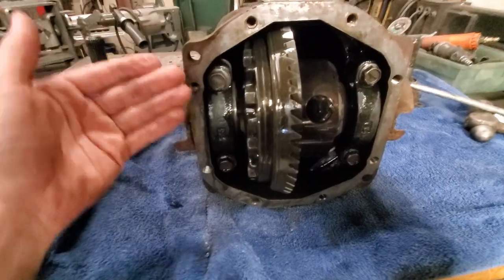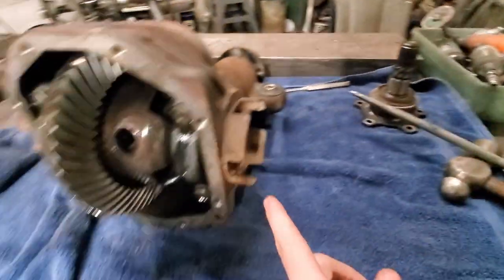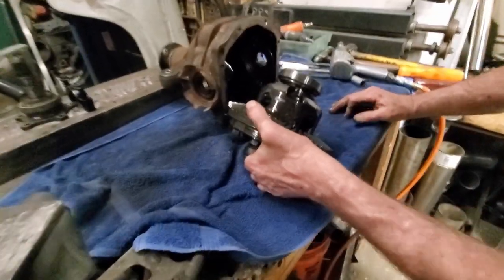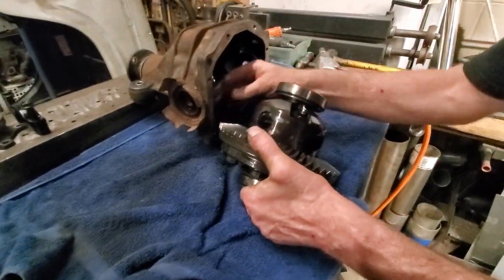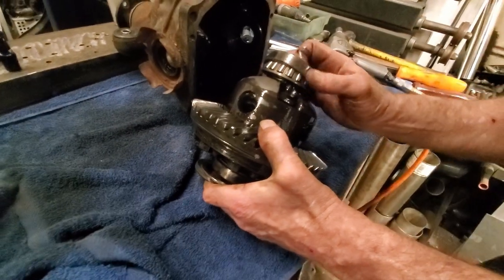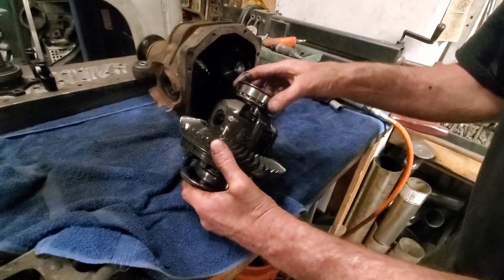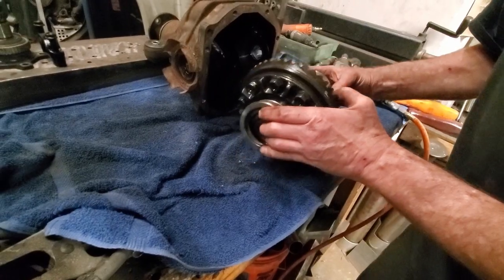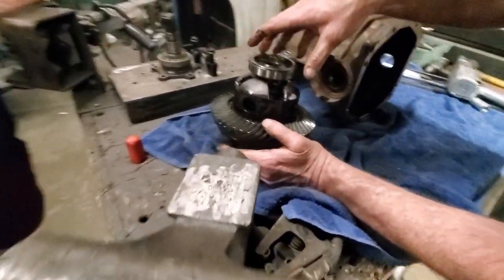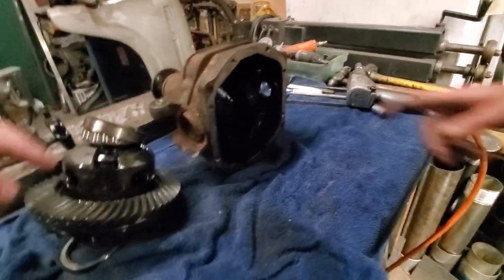We already took off the diff plate, then we banged out the axle sides on each side. Now we're going to take these guys off and slip this bad boy out, just looking at the race and everything. There are your shims - that was on that side. It's weird, usually there's a shim on each side... there it is, it's just on there. Okay, got it. Keep everything together - most important thing for now, even though you're changing it. So we're going to be swapping this off of this and swapping that.